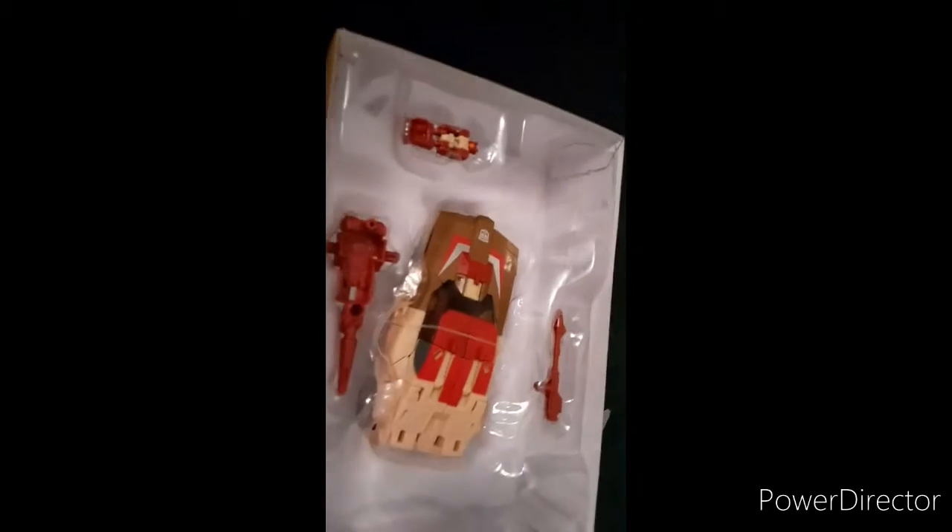There's some tape. All right, so I think that's it. Now there might be some tape down here or something. There we go. I love this box — it's just G1 inspired. I love this box. Oh yeah, I already know how to transform this, so I'm not worried.